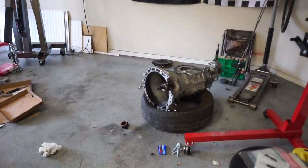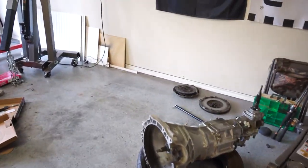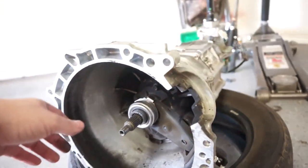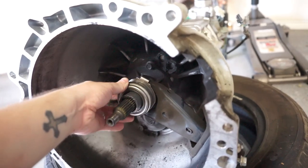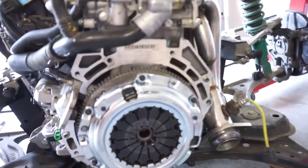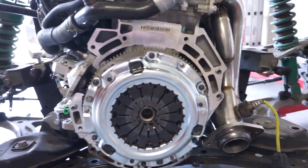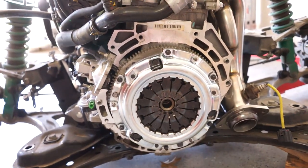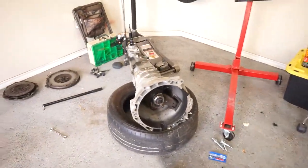Not sure when my camera's memory card ran out, but we got the throwout bearing in — it's all good to go, nice and smooth. This one definitely shakes a little bit, it's not as tight as a new one, so that should feel a lot better. Also got the clutch all on — that looks good, everything got aligned, it's all torqued down to spec. Now we should be able to throw the transmission on.